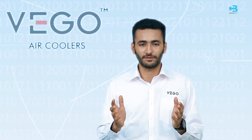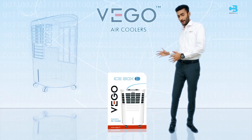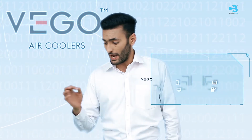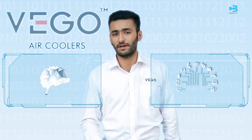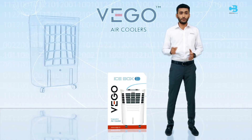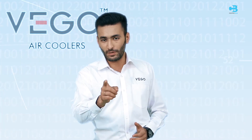Congratulations on your purchase of VEGO air cooler. Welcome to the VEGO happy customer family. VEGO is committed to using the best available technology and design to give you great satisfaction while using our product. We request you to follow this demo instruction very carefully to enjoy optimum performance.